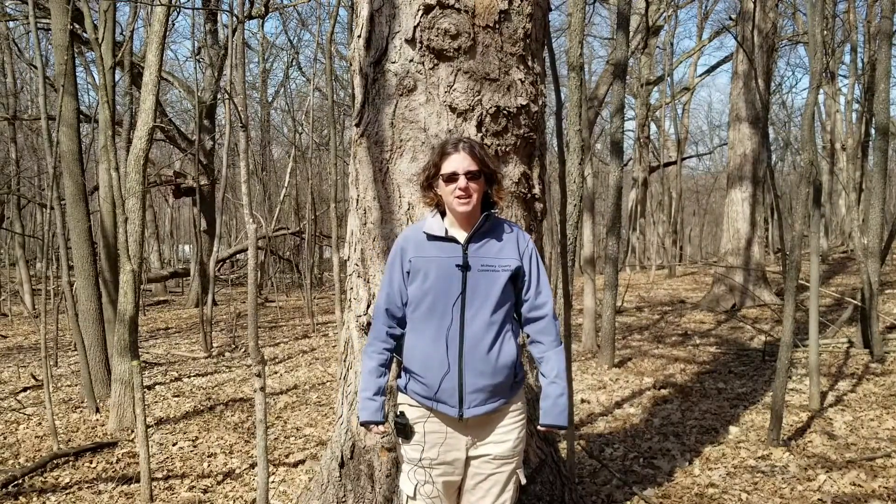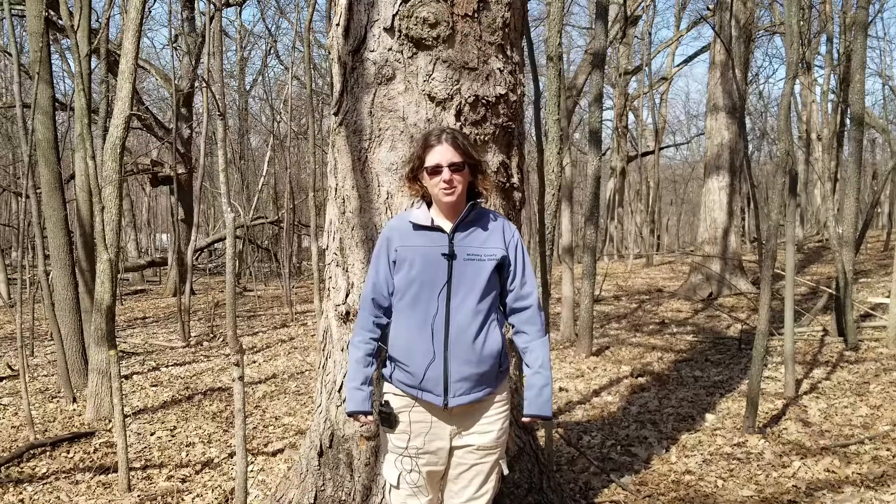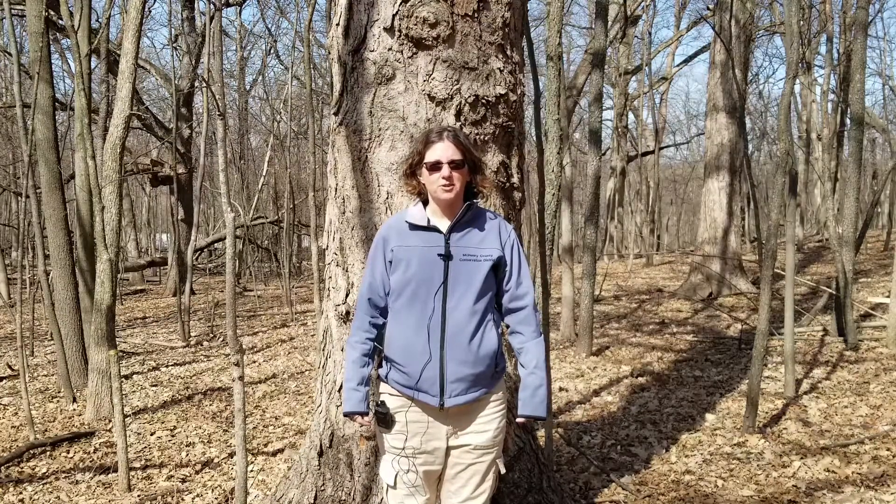Hi, my name is Kim and today we're going to talk about sugar maple trees. Welcome to McHenry County Conservation District's Wonders of the Wild.